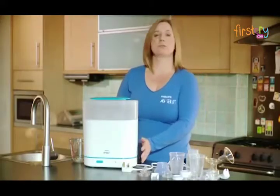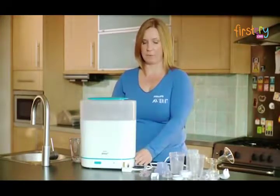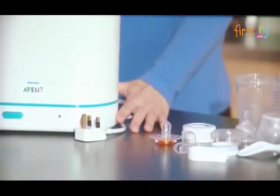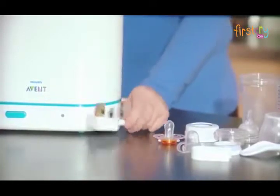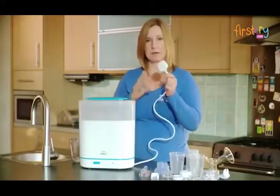Hi, I'm going to show you how to load the Philips Avent 3-in-1 steriliser. Before you start, ensure that your steriliser is placed on a level, horizontal surface out of the reach of young children, and also ensure it's not plugged in until you want to start the sterilising cycle.